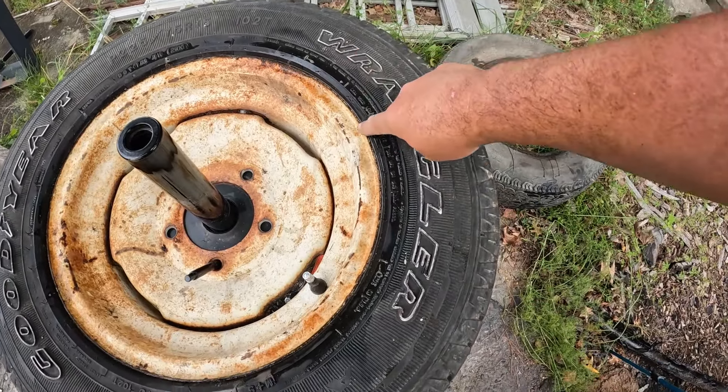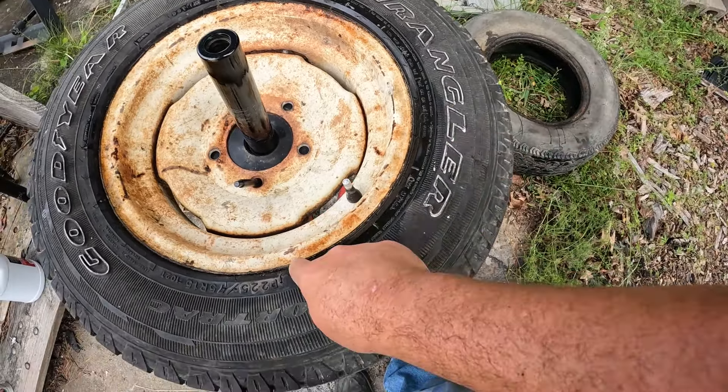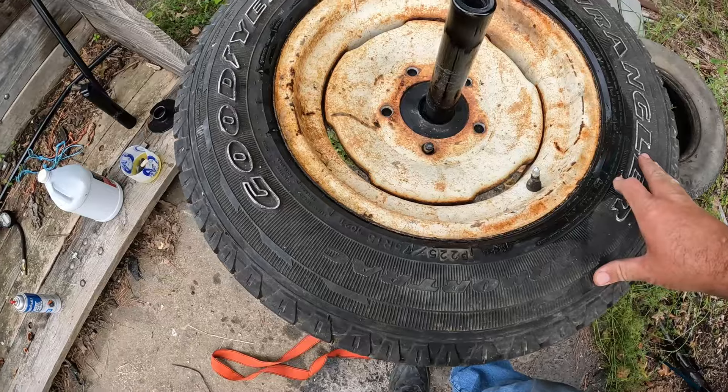I got that soapy tire bead sealant around this tire and it was bubbling originally, but now all the bubbles have gone away and I believe it's sealed up really good.